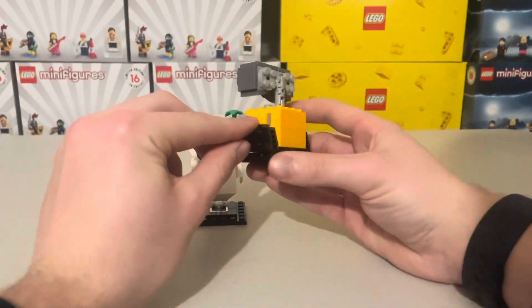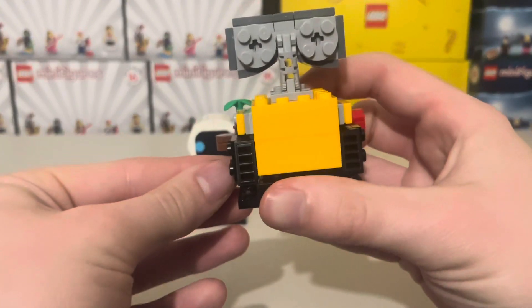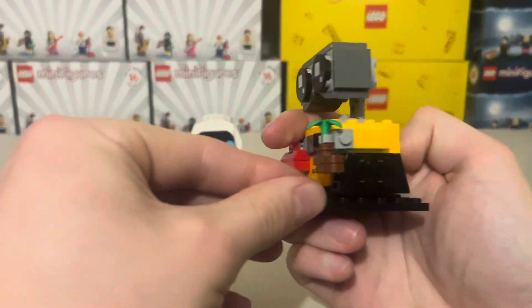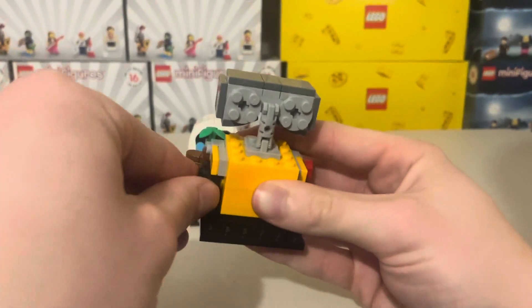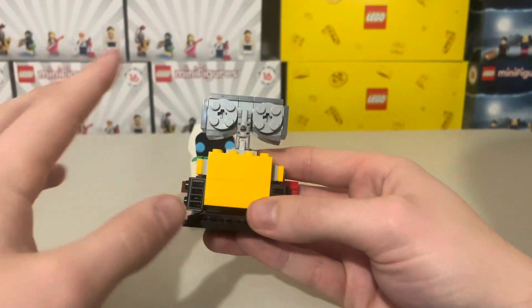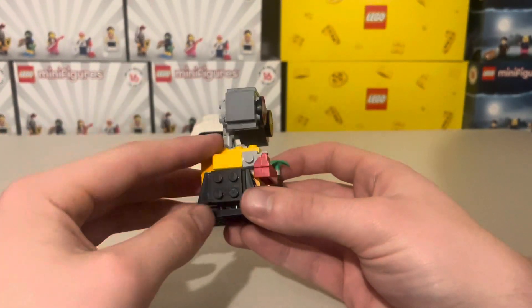Moving on to the sides, you can see the tracks. It's a rather simple build on the tracks — just a few pieces simply connected onto the sides. Moving on to the back, there's nothing really too special there — no printing, no real detail, and then there are just the arms again.